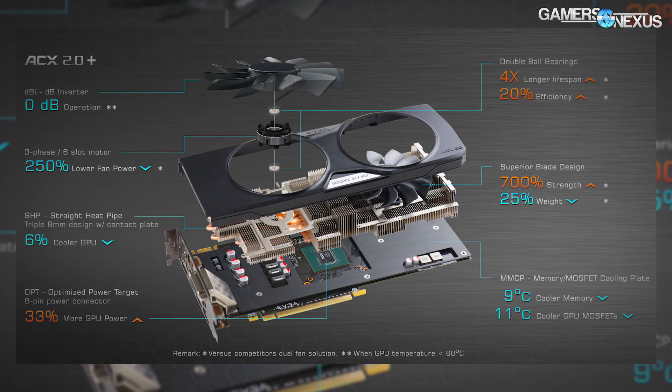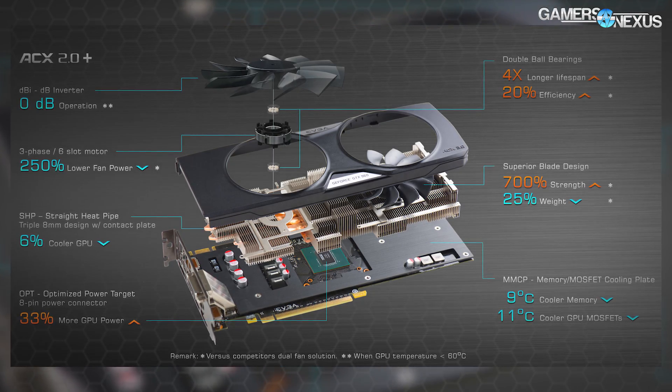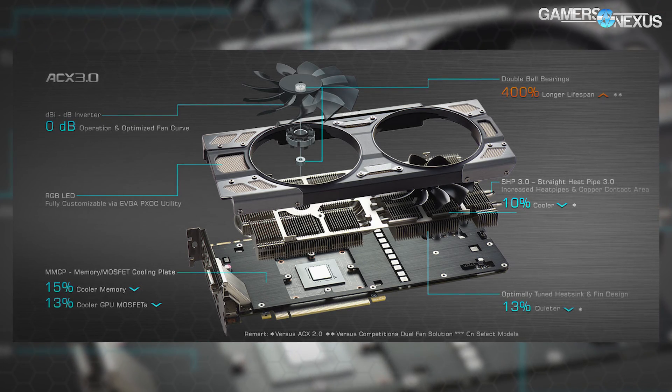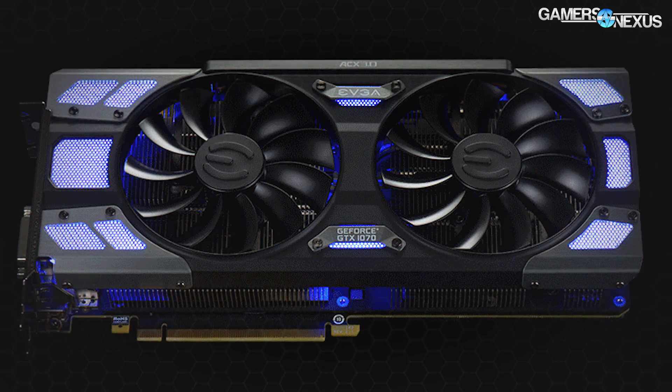As far as visuals, ACX 3.0 gets a slight facelift versus the previous ACX 2.0 version, and it now has LED backlights, also new. The GTX 1070 SC uses white LED backlights, but the FTW cards will have RGB backlighting controllable through EVGA's software. All right, so that's the walkthrough.